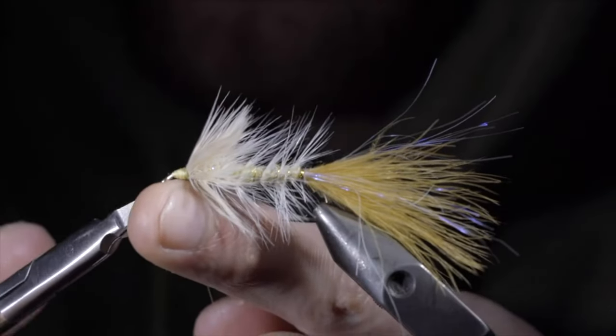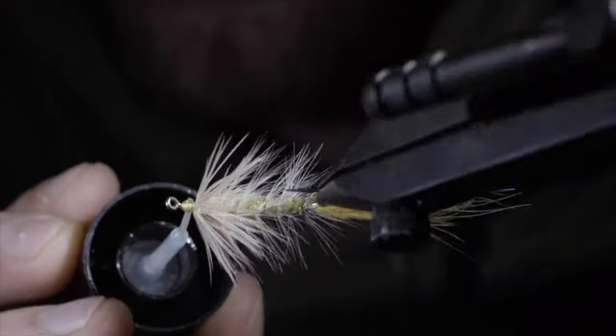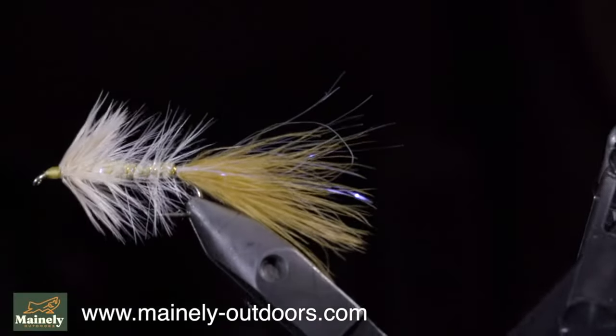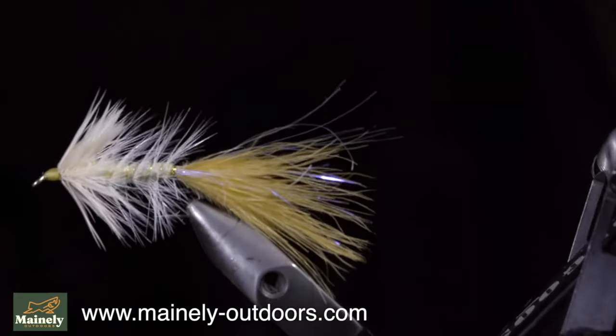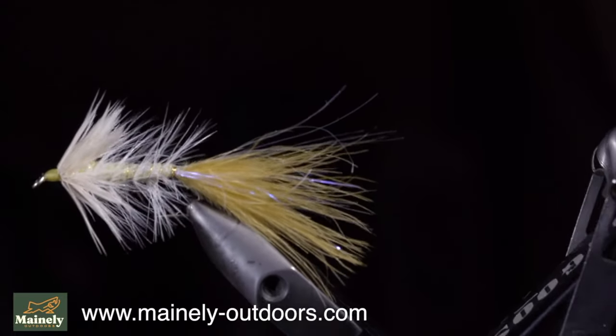Snip your thread free, and this is the Vanilla Ice Bugger. Generally this pattern is tied with a cone head. However, this dozen I'm tying up is on its way to a river in Canada where it is in fact banned to use anything with weight. This is an excellent color that will also work well in my home waters for landlocked salmon. Thank you for watching, subscribe for more, and I will see you in the next one.